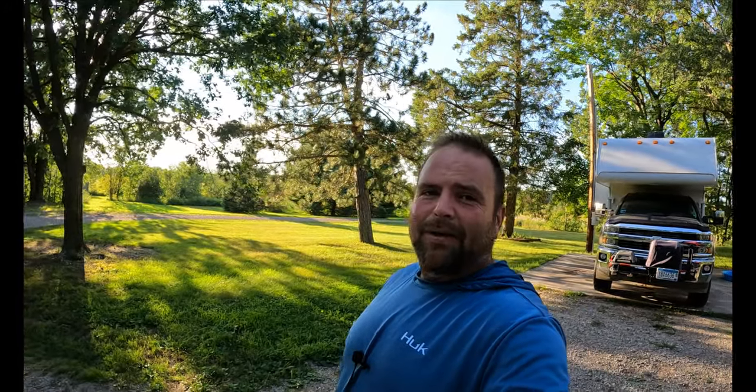I want to thank you guys for sticking around through the whole video. Next week, Del and I are going up to the North Shore, so that should be a good video. We'll see you again next Tuesday. Until then, be kind, be honest — we'll see you down the road.